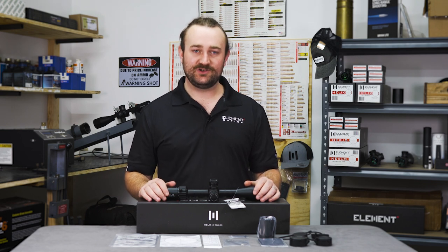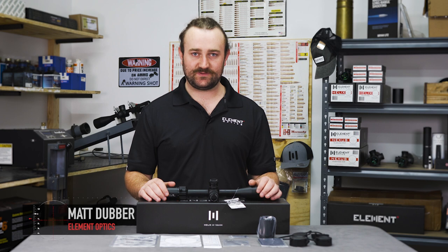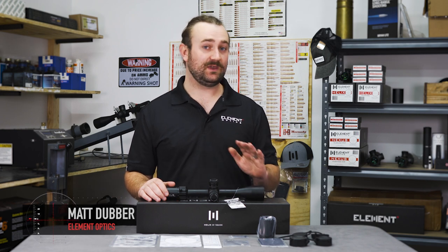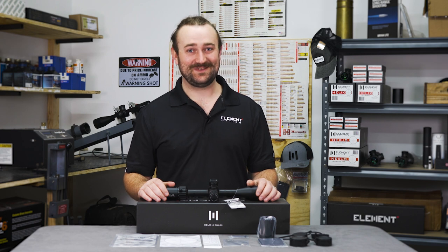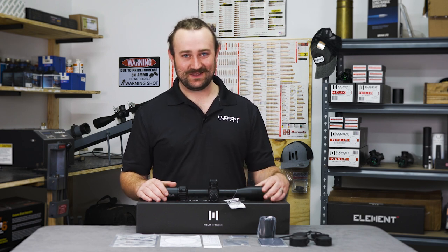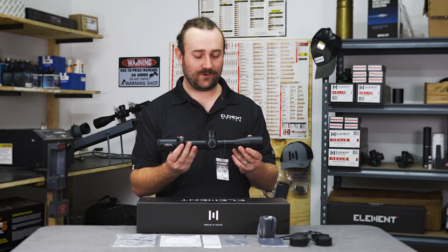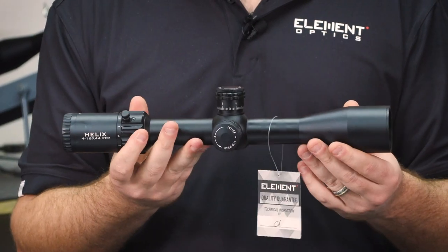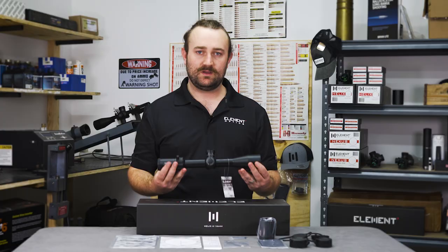Late last year we launched a new scope in the form of the 6 to 24 by 50 Helix first focal plane, which has proven to be one of our best-selling models. We've got fantastic news for you — the Helix has a new little brother. This is the 4 to 16 by 44 first focal plane. It is the smallest and lightest scope that we've made to date, and we're super excited to tell you more about it.